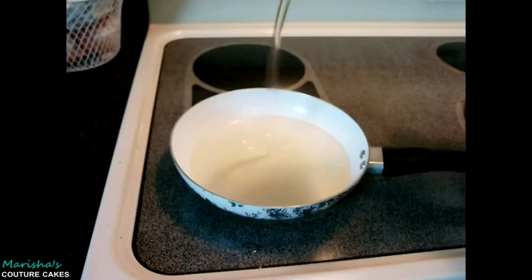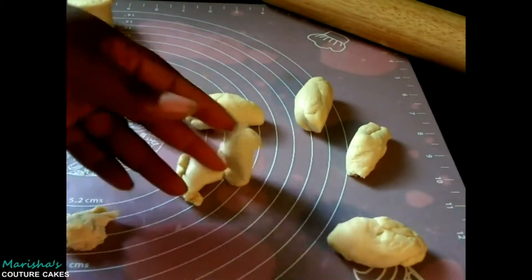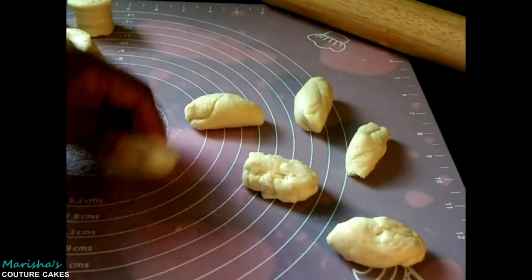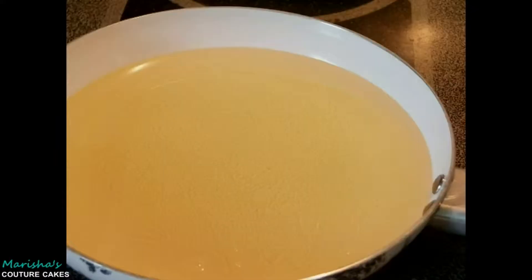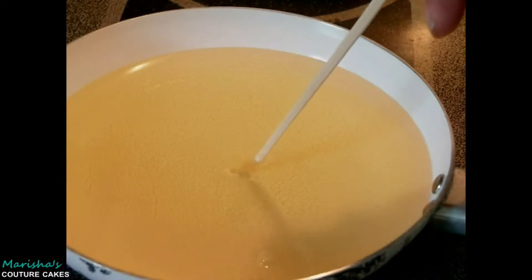Grab a pan or pot and add enough oil to cover the cronuts. Take your scraps, smack them and roll them up — they'll be tasty, it won't even matter. To test your oil, use a wooden spoon or a chopstick. Little bubbles should come around the chopstick when it's inserted into the oil.